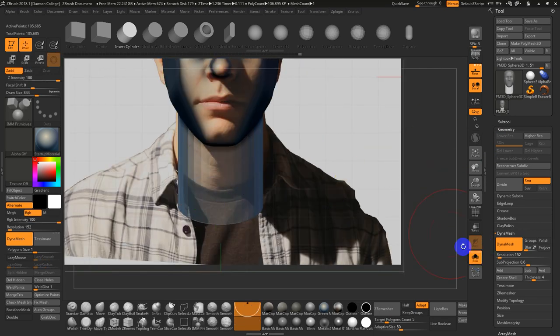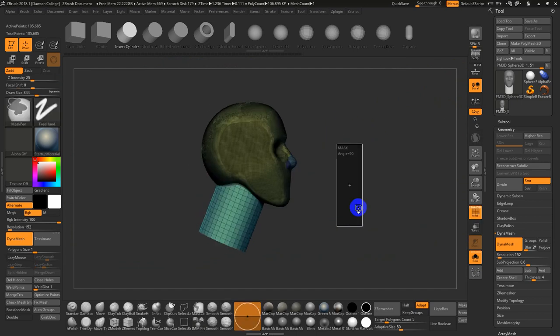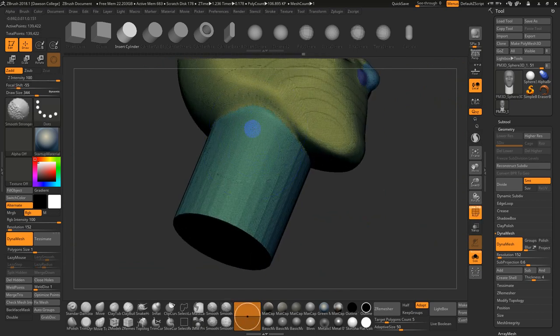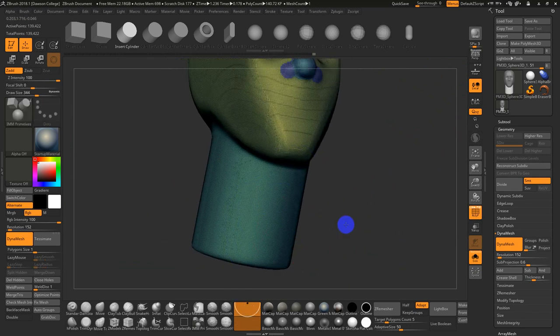Control-Click-Drag clears the mask, and Control-Click-Drag a second time will DynaMesh everything together. I'm still on Smooth Stronger, which really helps smooth this out. For the under-chin area, go to the Move tool, hold Alt, and pull it down.